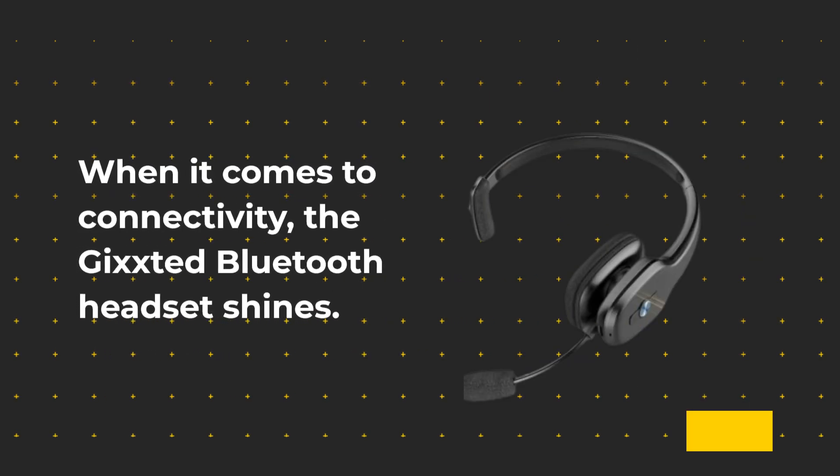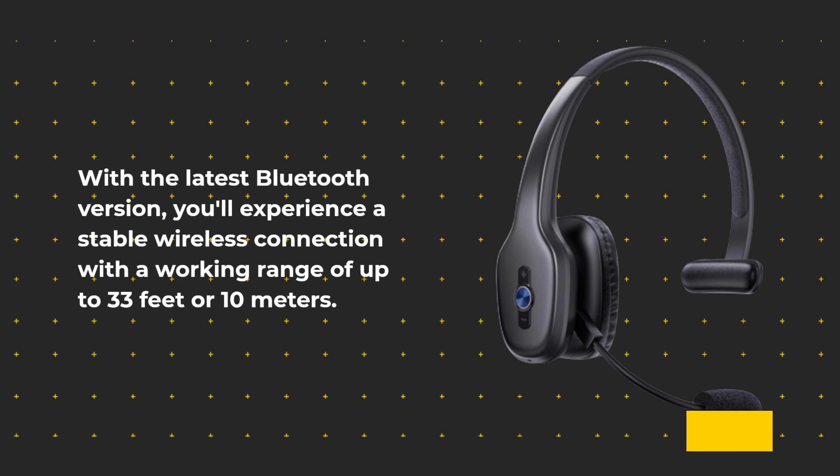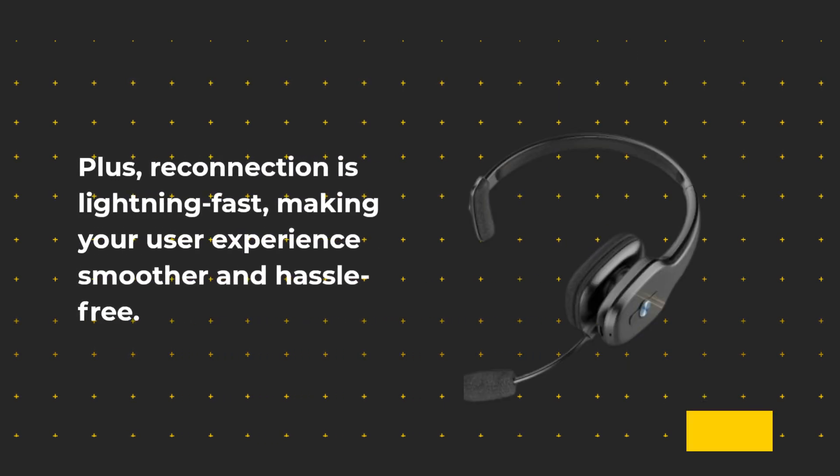When it comes to connectivity, the Gixstead Bluetooth Headset shines. With the latest Bluetooth version, you'll experience a stable wireless connection with a working range of up to 33 feet or 10 meters. Plus, reconnection is lightning fast, making your user experience smoother and hassle-free.